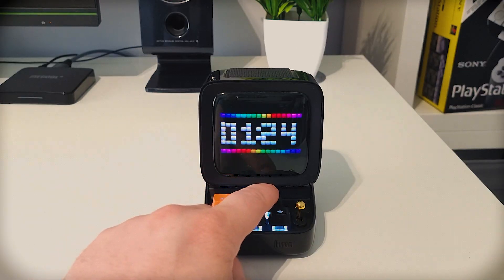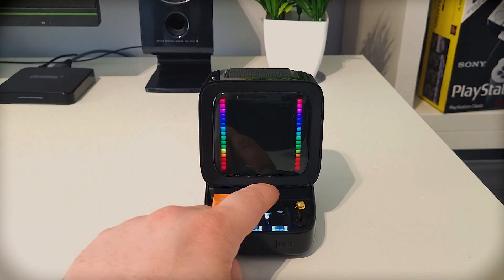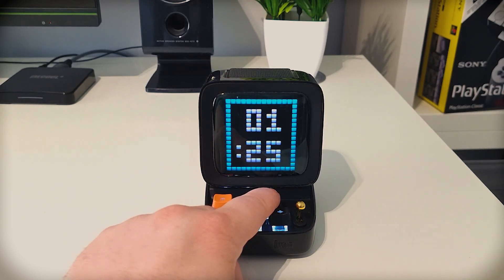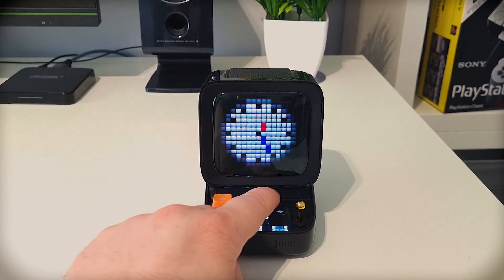If I press on the brightness button this'll cycle through different animations or different pixel art, and if I'm on the clocks and I long hold the brightness button this'll take me through all the different clock faces I can have. So there's already a lot of things in there you can do, but when you actually add the app as well there's just loads.